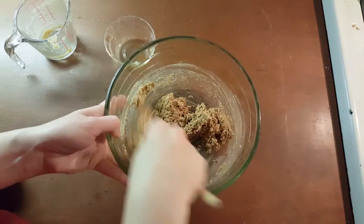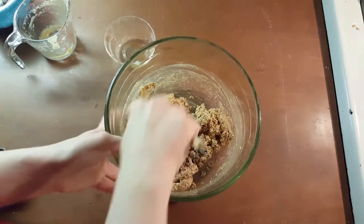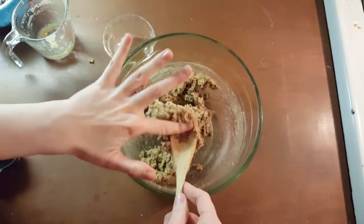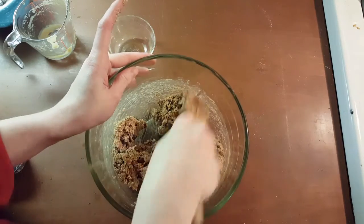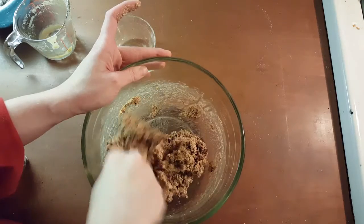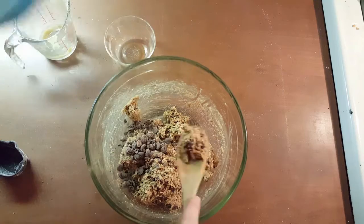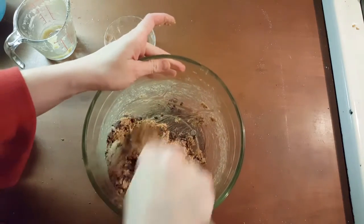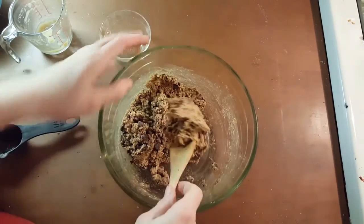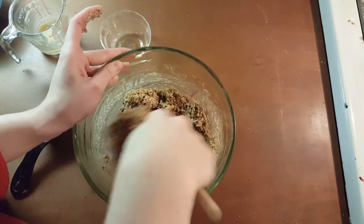It looks like the cup and a half was a good guess. And then we're gonna add in our chocolate chips. It is possibly important to note that when I made this, I was just throwing ingredients into my food processor — it's a little bit different to mix it by hand. It's rather a thick dough. I might not use all the chocolate, but that's okay.